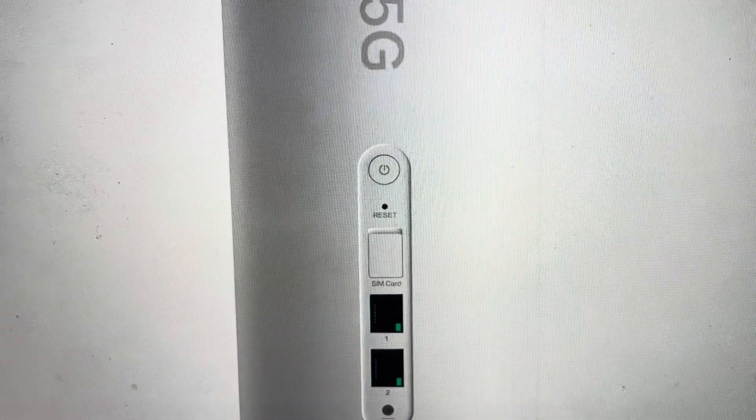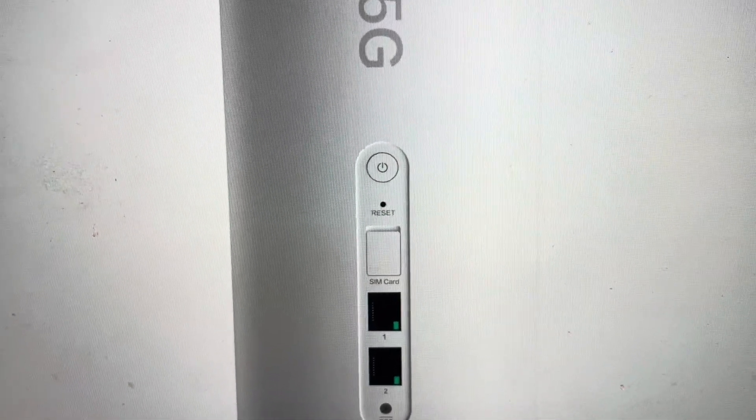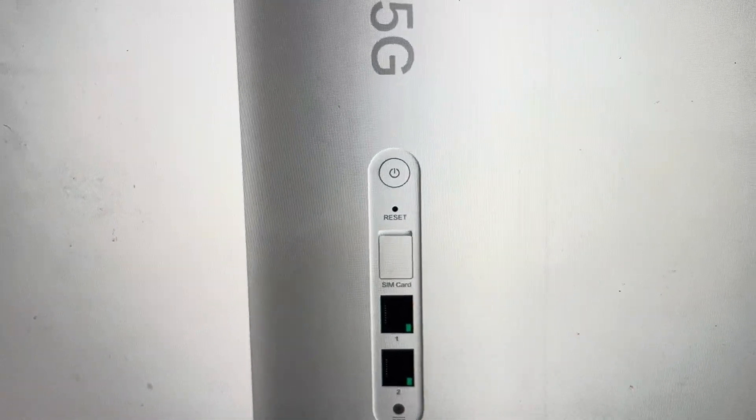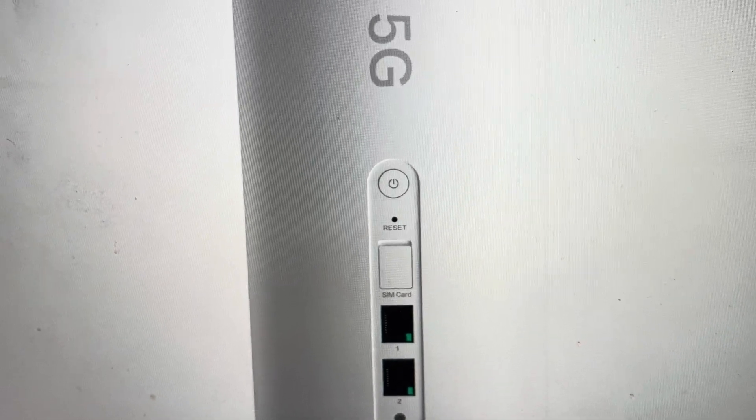You will see the indicator light on the router turn orange, at which point you can release the button and allow it to complete its reset process and set it up as a new modem.